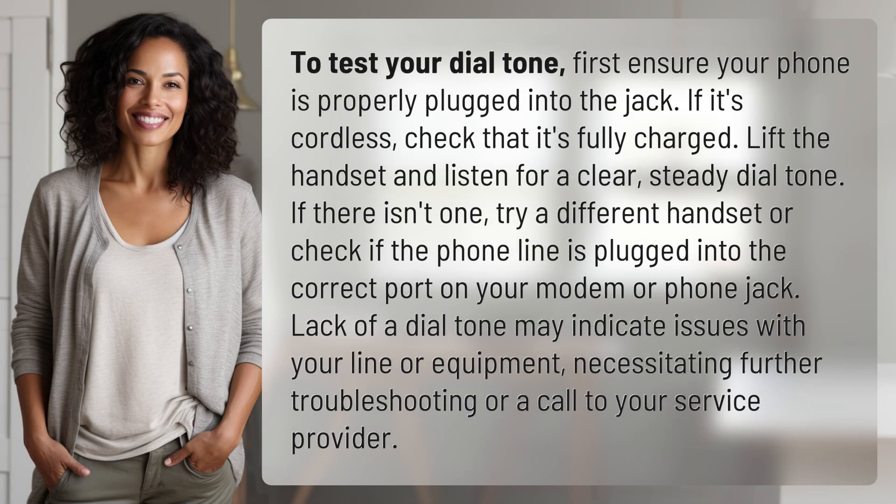To test your dial tone, first ensure your phone is properly plugged into the jack. If it's cordless, check that it's fully charged. Lift the handset and listen for a clear, steady dial tone.